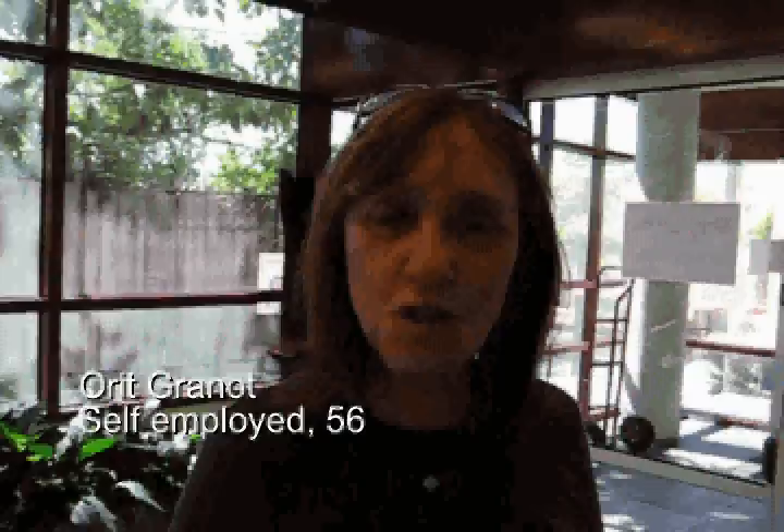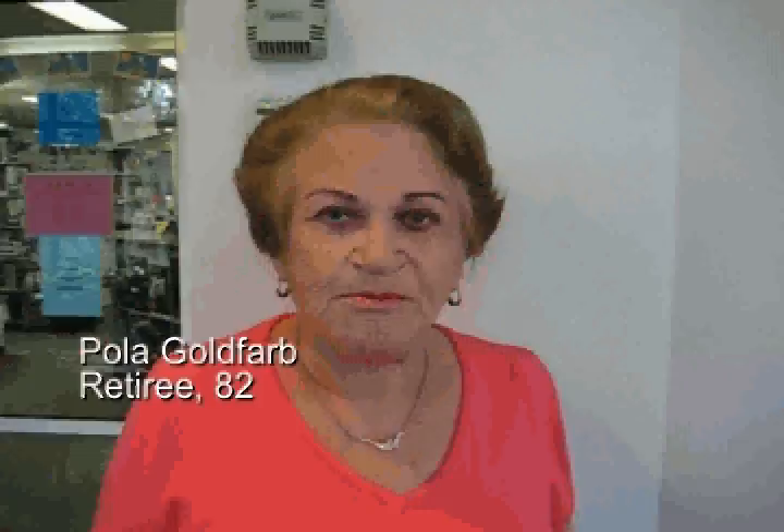A girl clown costume with a skirt, bright pink and bright yellow — and that's that. The costume for Purim is the paint on the children. Whatever they like, this is the nicest.